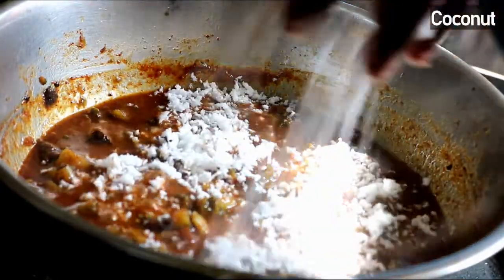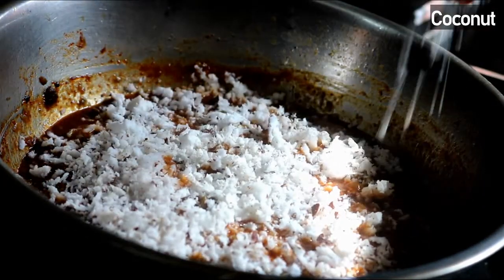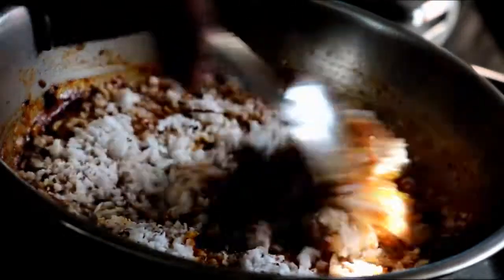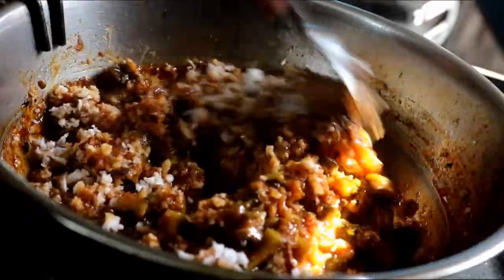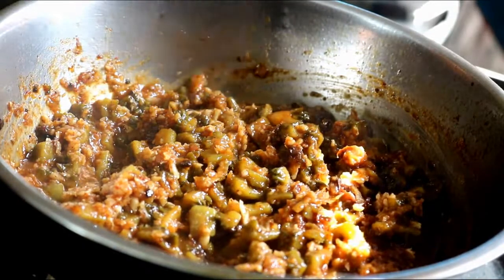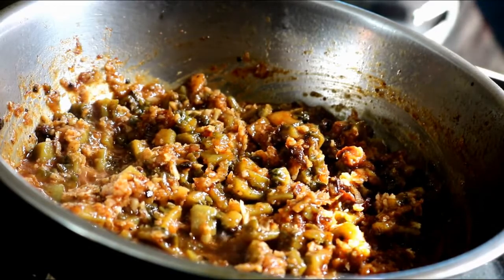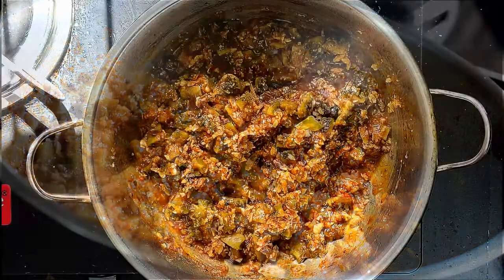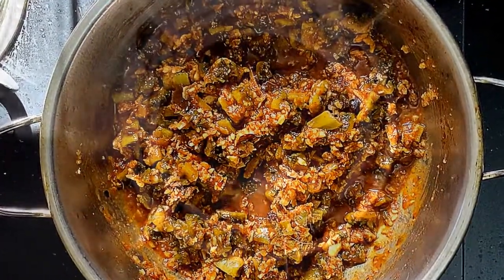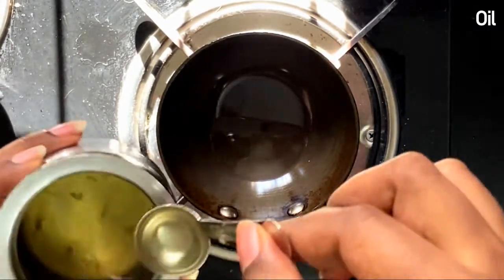Now add about three-fourths cup of freshly grated coconut, mix it thoroughly, and let it cook for about two more minutes. Once it is done, let's prepare the tadka. For that I have taken about one tablespoon of oil.